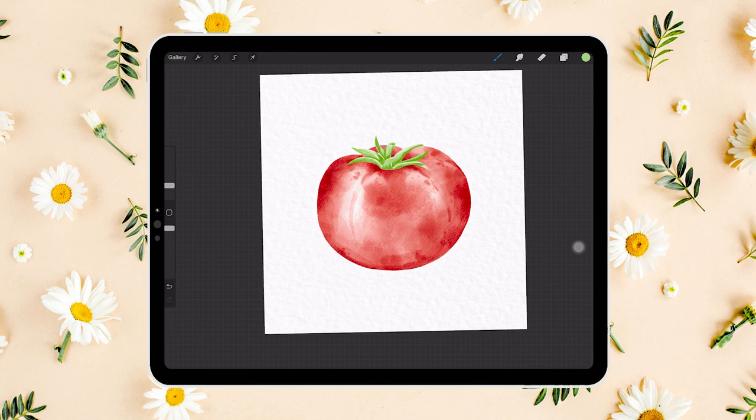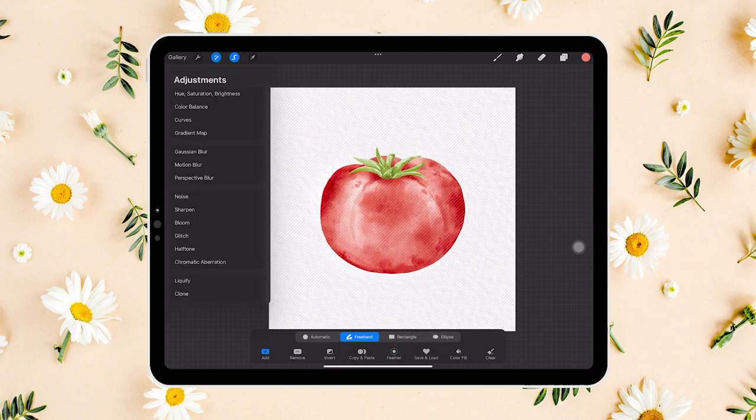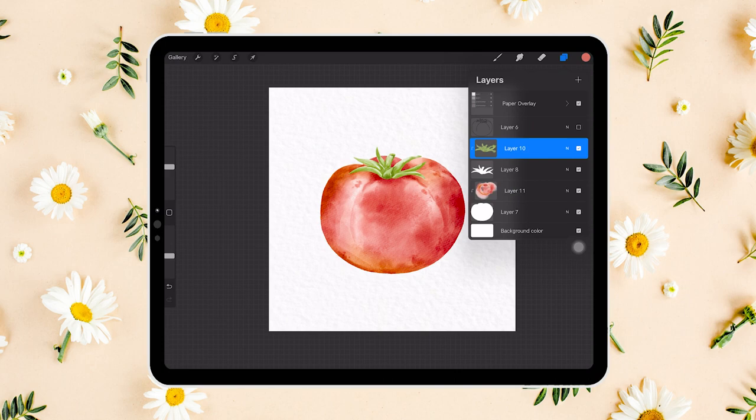Let's go back to the tomato colors layer and use the selection tool to select random areas of the tomato, then add about 20% feathering. This is because we want to change some of the colors and we don't want the change to look so abrupt. Under adjustments, let's play around with hue, saturation, and brightness to introduce a yellowish hue in certain parts — that way it looks more realistic. We will repeat the same step for the leaves.